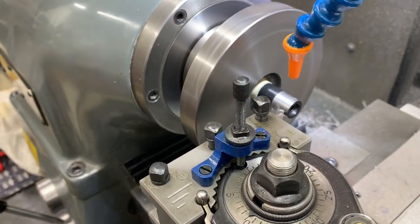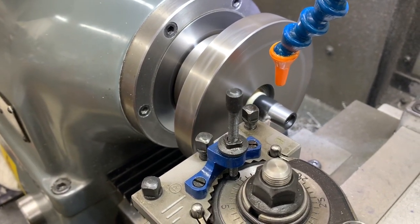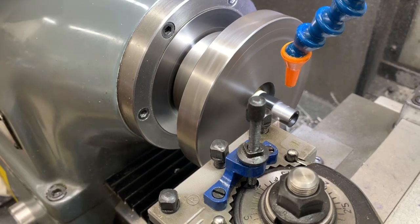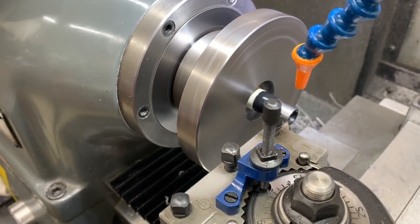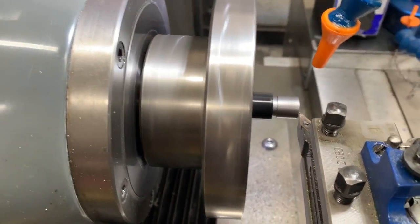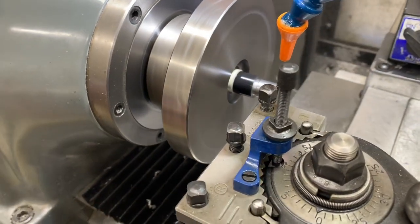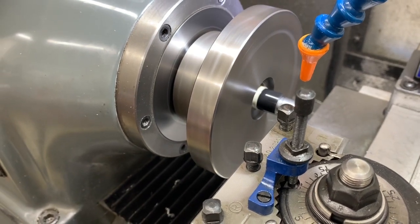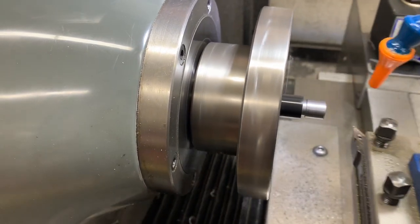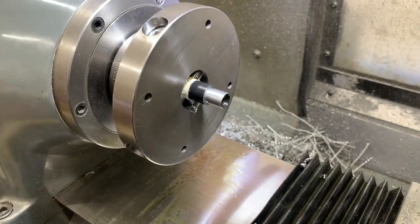The machine is now running. You can see the tenon is cut, and now we'll just put in the threading tool.